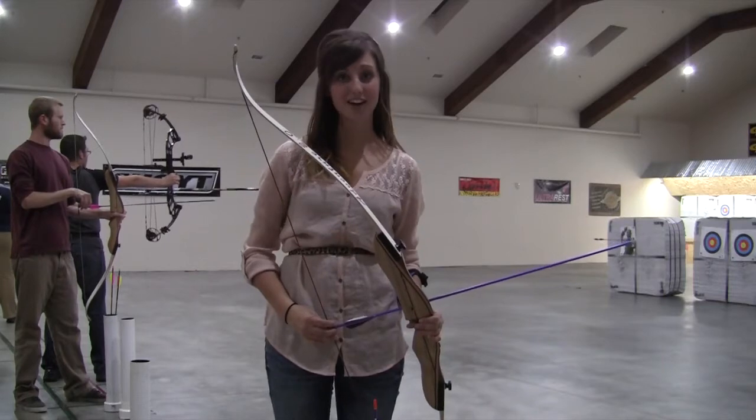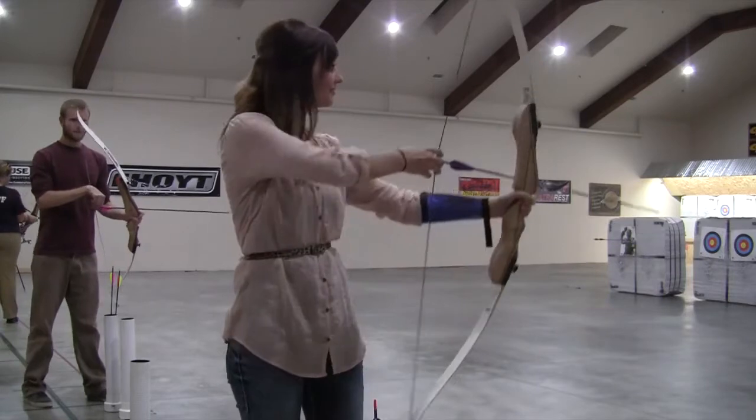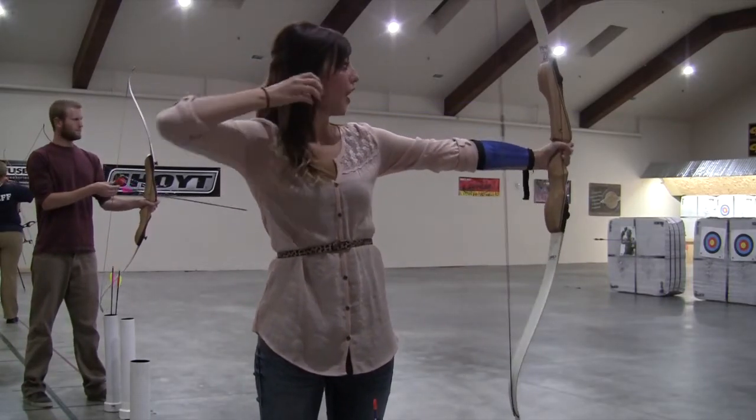Whether shooting paper targets or live animals, archery is one sport worth giving a shot. Oh my god!